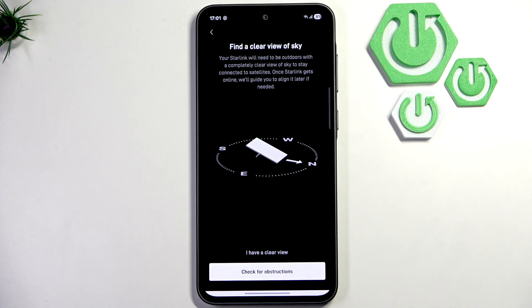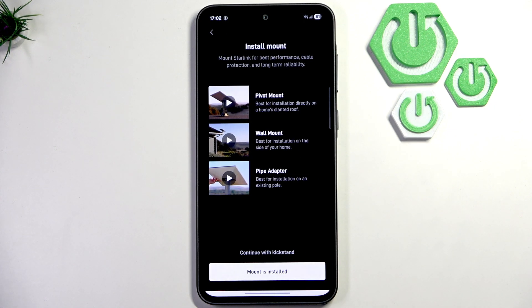Our Starlink needs to be outdoors so it has a clear view to the satellites. What you can do is click to check for obstructions and make sure that everything is a clear view in the app. After you're done, simply click 'I have a clear view.'